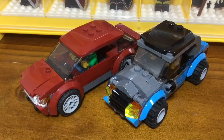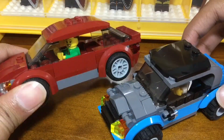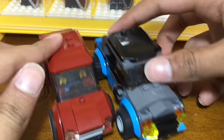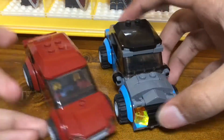A few final notes: this car only fits one minifig, unlike the original which could just about fit two. Otherwise, it's relatively the same dimensions and size — it moves the same, and it's got a lot of the same things as the original, so it works really well.